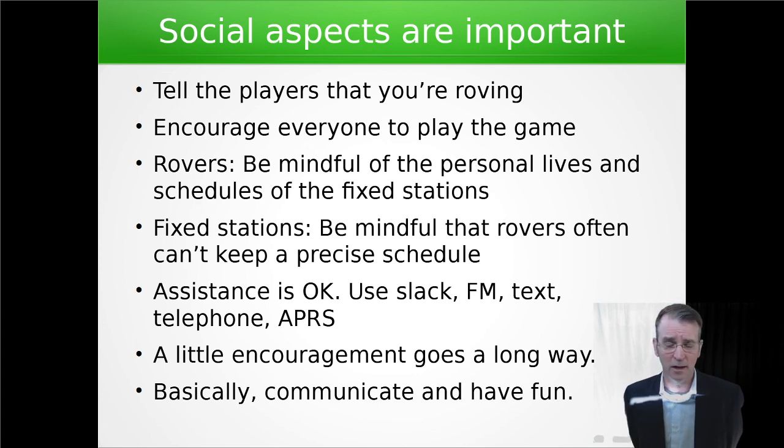Assistance is okay. A lot of encouragement goes a long way. Basically, communicate and have fun. This is a great hobby, a great way to challenge yourself. I've had some of the best times playing with amateur radio in a rover context. I hope that you explore roving as an option, or explore VHF contesting as a fixed station as an option too. Most of all, have fun out there. We'll see you on the air. This is KA5D. Have a good one.